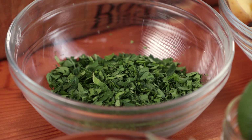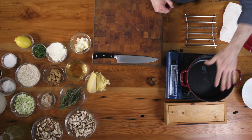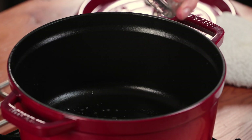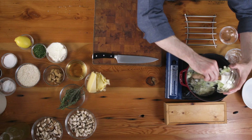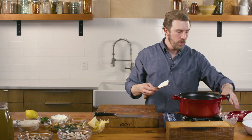Two different types of mushrooms: a humble button mushroom and a shiitake mushroom. I'll finish with a little lemon zest, fresh chopped parsley, and fresh whipping cream.